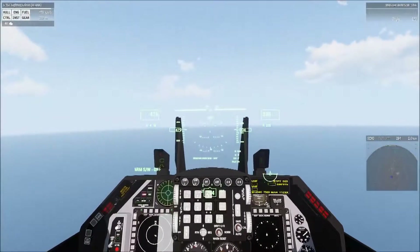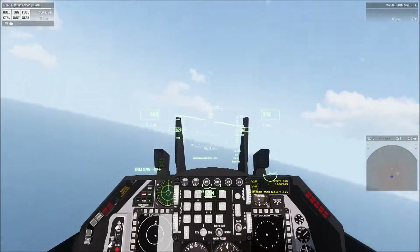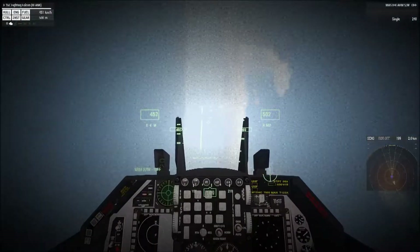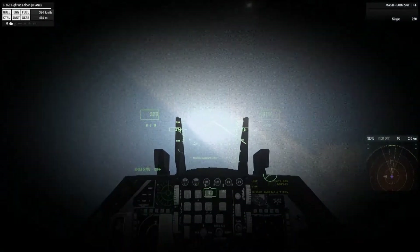Hi guys, Walsh here. This is video number two in the basic fixed-wing eval prep training series. In the first video we covered the pre-flight and start-up, the taxi and the take-off. This video will cover the flight maneuvers you'll be asked to do, as well as the landing approach and landing pattern.